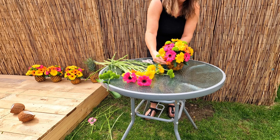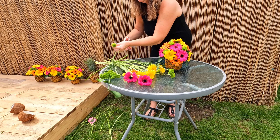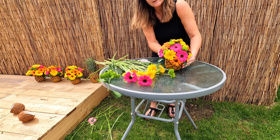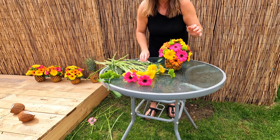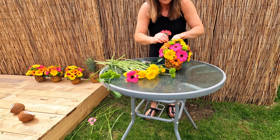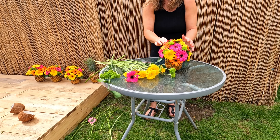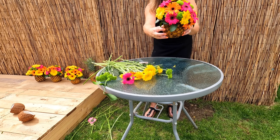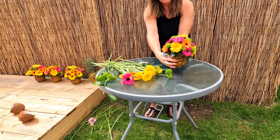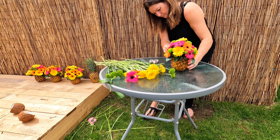Now it's time to add the flowers. The dominant flower here is the yellow gerbera and the theme is tropical. We've gone for lots of yellows, and I just thought the pink and the orange would brighten it up and give it that extra color. I'm going to find a nice big one, cut it down to size — remember the taller the flower the more flowers you'll need for your arrangement.